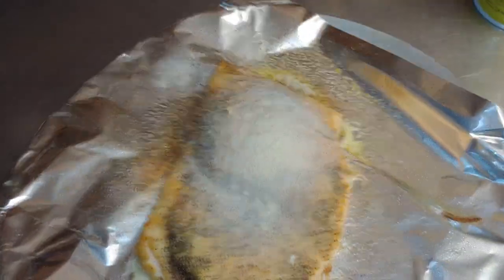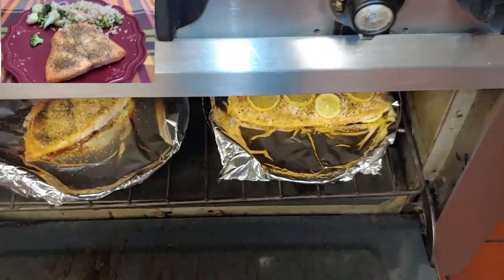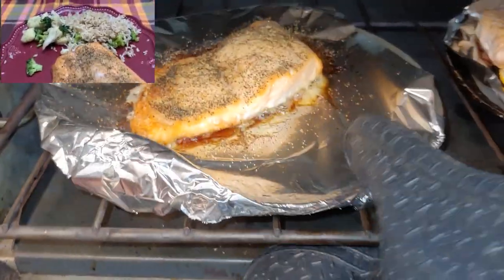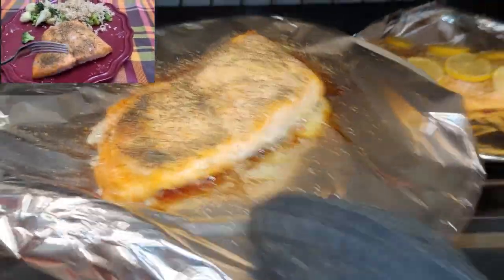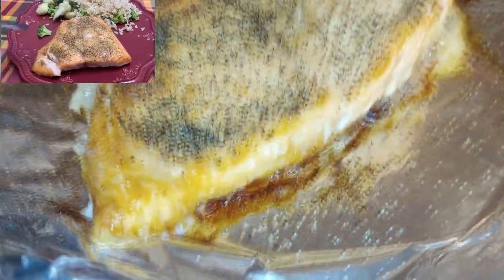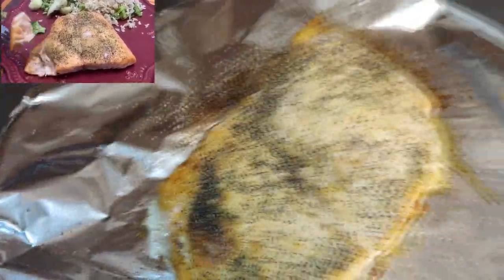We'll put this back in. It still needs another 10-15 minutes. All right, I got Amberlyn's done, and this is my old recipe right here. We'll take out Amberlyn's salmon. Oh, look at this baby — nice and cooked. We'll wait a few minutes for this to cool off, and then we'll try it.